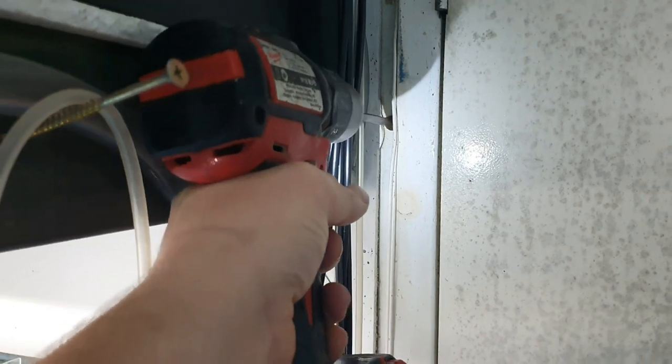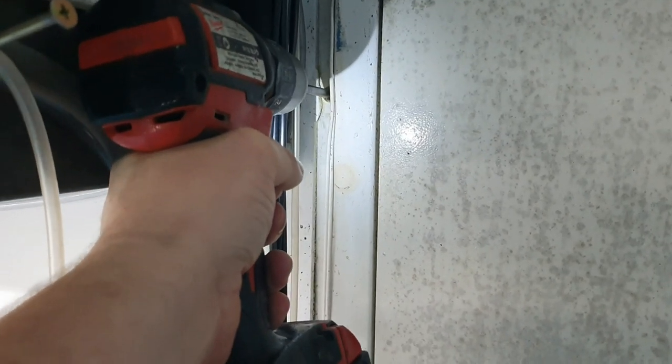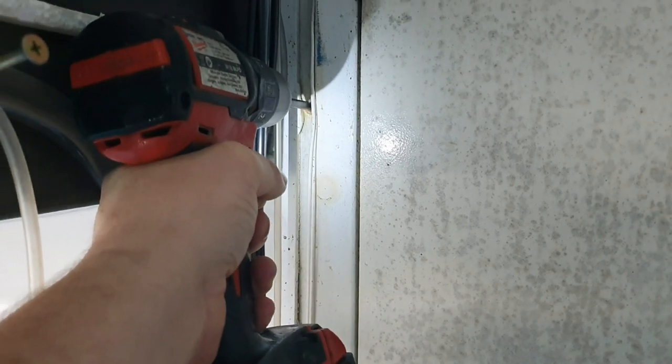Just looking at this I can establish I have zero chance of getting this cable through. I think about this for two seconds and we're going with drilling a new hole, which is kind of annoying but it is what it is.